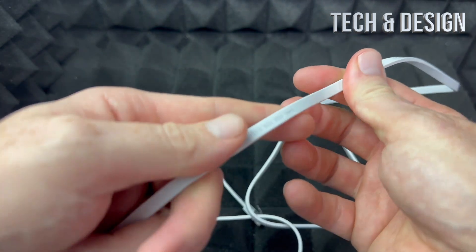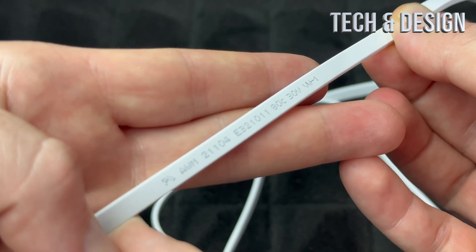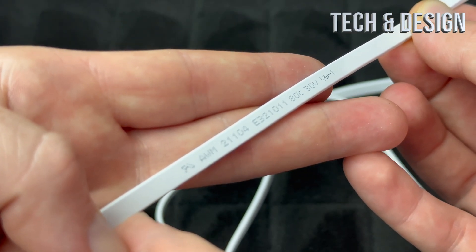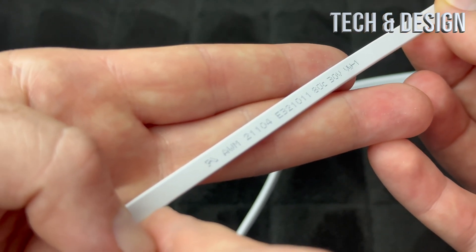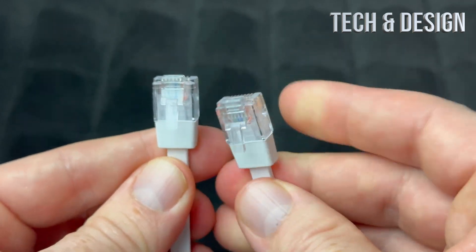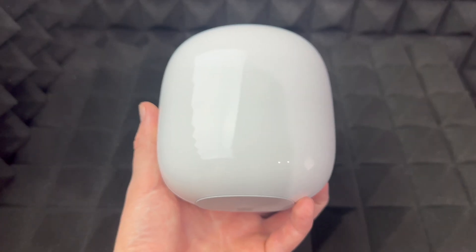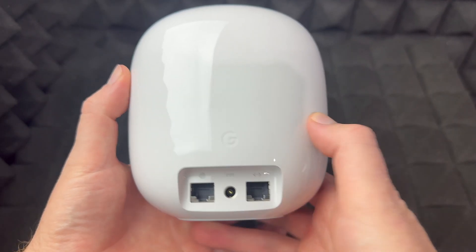The information on this cable — I can show you for those of you who are just watching this video for this specifically. I tried to focus in as much as I can. You can see some of the information on the cable, but that's all I could find. Other than that, the ends look pretty standard — nothing fancy.